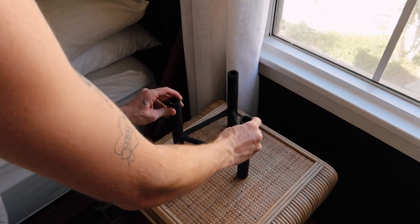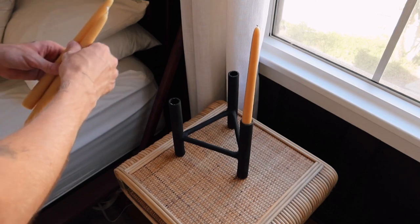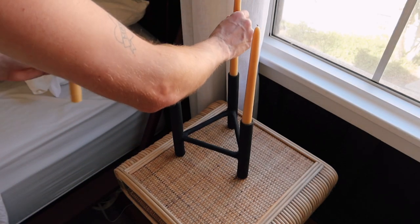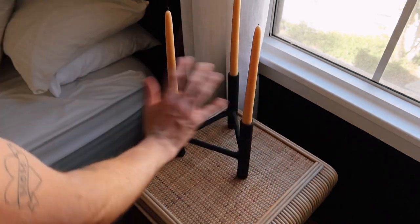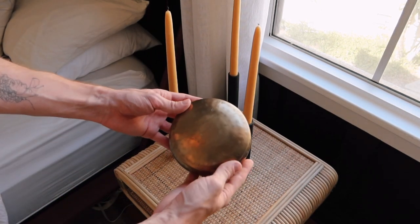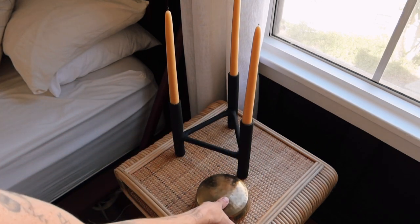For the right nightstand, I'm going to pop this new candle holder on top. I have these really nice beeswax candles from Target, and I love this color combo — a kind of honey tone with the black. I'm also going to pop in a little brass hammered box from the store. You can pop in some trinkets or jewelry or whatever you want.